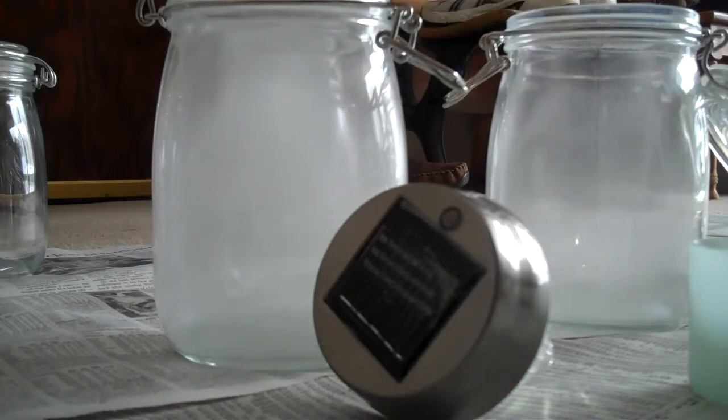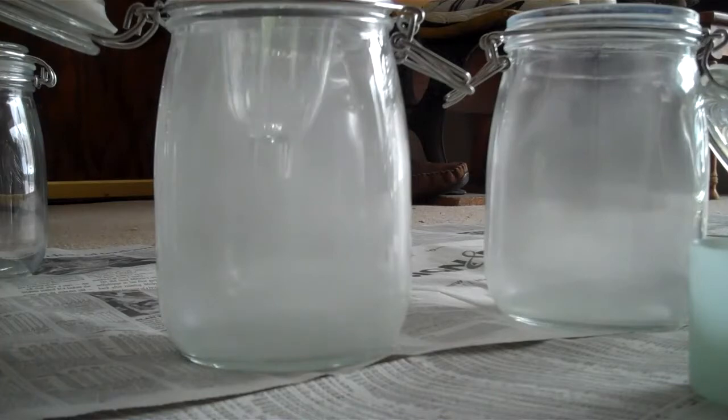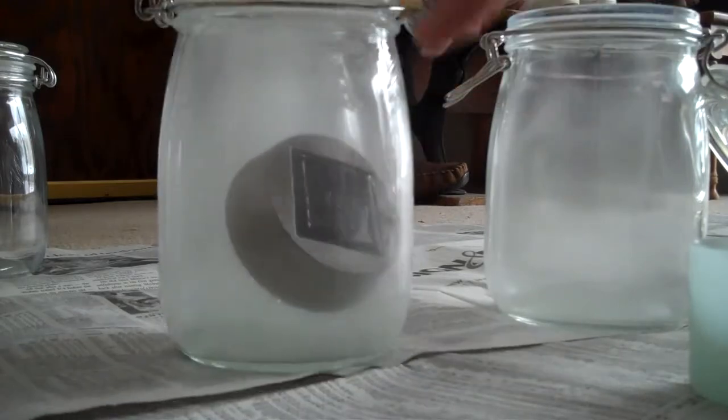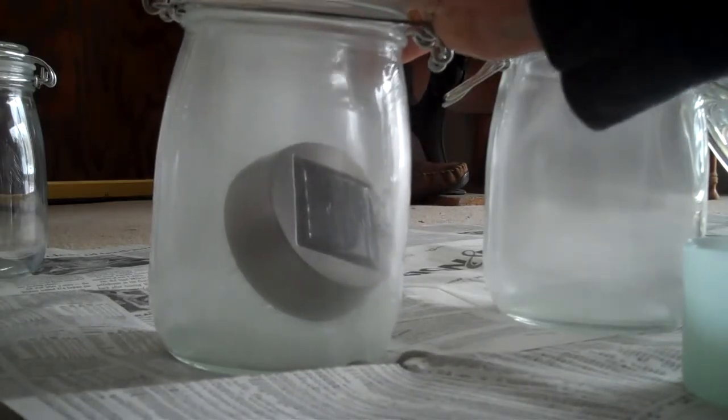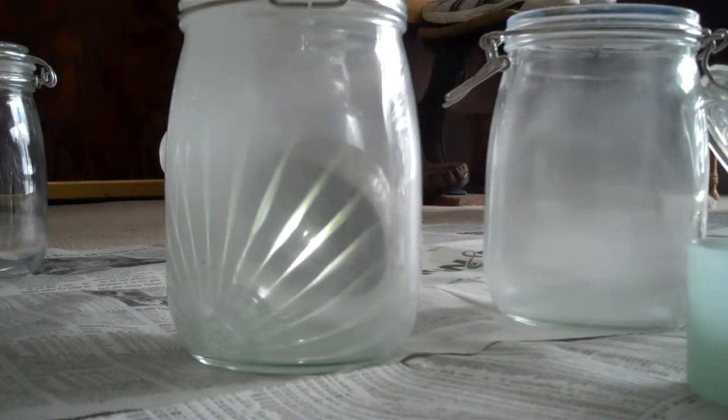You put that inside your globe and it will create a nice glowy light for your outside garden. These are great gifts for Christmas, for Hanukkah, for New Years, for a party. You can find them on Amazon for sale or you can just make your own like I've done here.